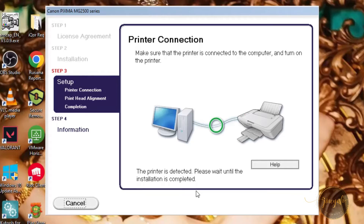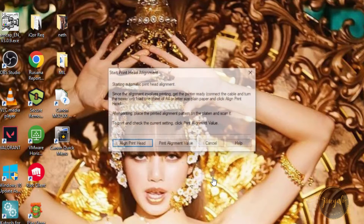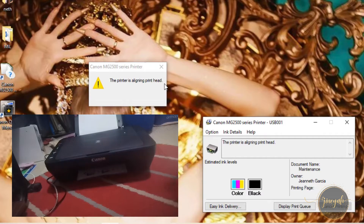Once the printer is connected to your computer, follow any additional on-screen instructions to complete the setup process. This may involve configuring settings, aligning the print head, and performing a test print. First, we're going to execute the print head alignment.